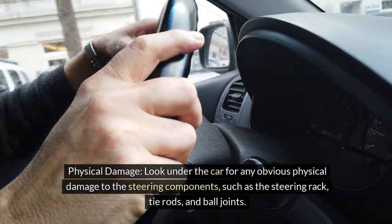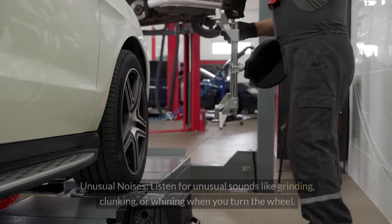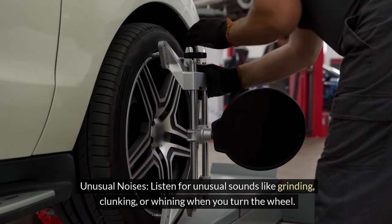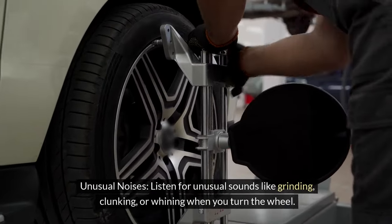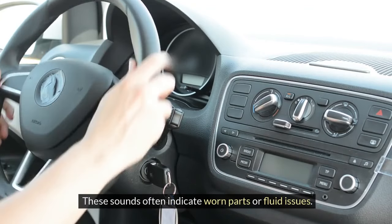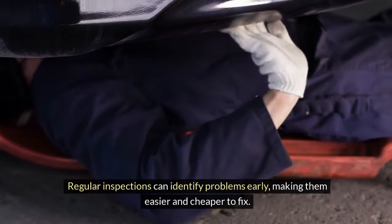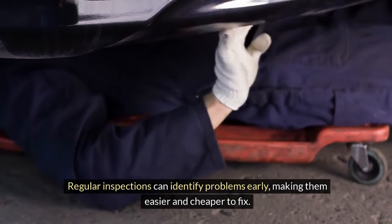Check the steering rack, tie rods, and ball joints for damage. Listen for unusual noises like grinding, clunking, or whining when you turn the wheel — these sounds often indicate worn parts or fluid issues. Regular inspections can identify problems early, making them easier and cheaper to fix.